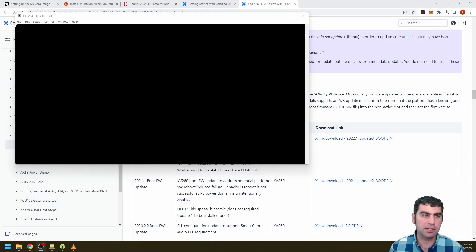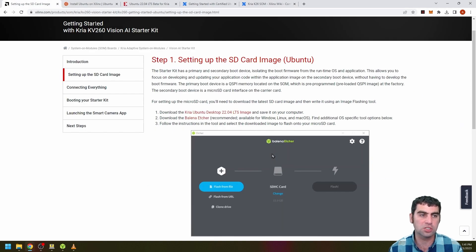I've flashed my micro SD card. The next thing I want to do is update the firmware to run the 2022.1 update, which will enable my device to boot Ubuntu 22.04. Eventually this step won't be necessary, hopefully when Xilinx ships the latest firmware by default. But for now it needs to be done and it's a little bit convoluted, so I want to walk you through it on the wiki.